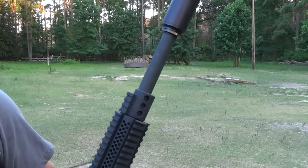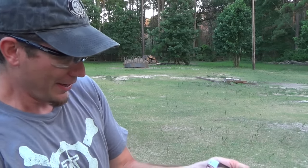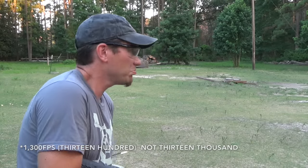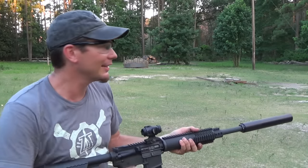We can load up some Supers and see what we got. We've got some subsonics that were not from Strikeforce Ammo — supposed to be Subsonic 500 grains, but they were traveling at nearly 1,300 feet per second, so we didn't use those. But let's shoot one and see what it does — it'll be obviously louder.